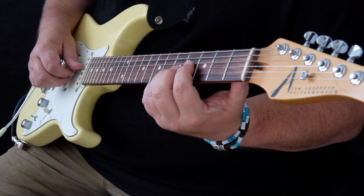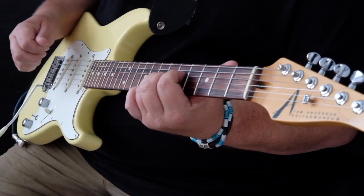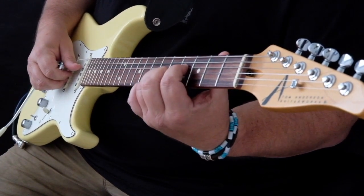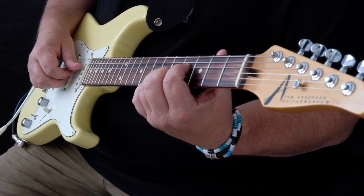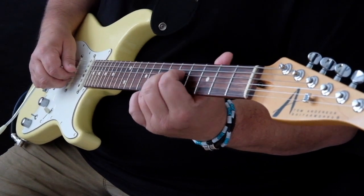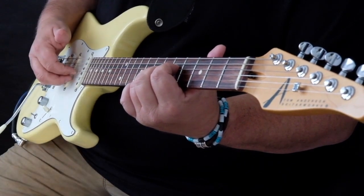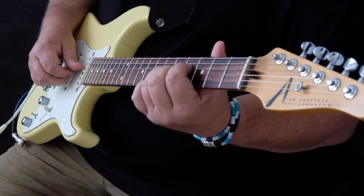What I'm trying to show you here is the picking technique. You can see that I'm using my thumb for that first note, which is from the 4th fret of the D string, slid to the 5th fret of the D string — sliding the whole chord shape but just playing that one note. Then the two remaining notes of that chord shape on the G and B strings are played with my first and second fingers in a plucking motion.